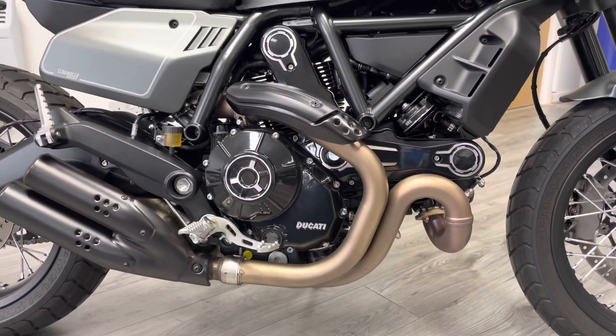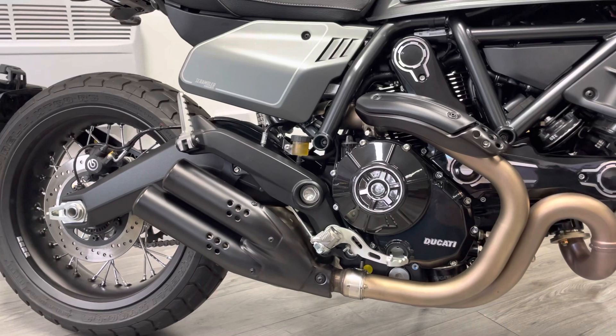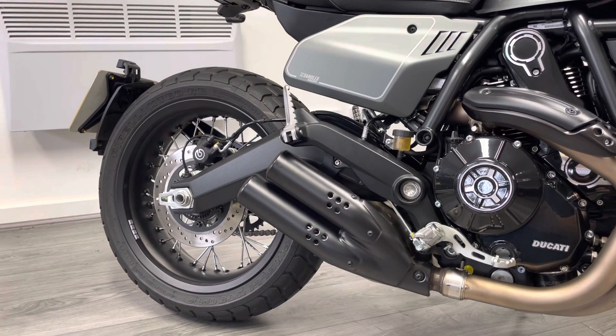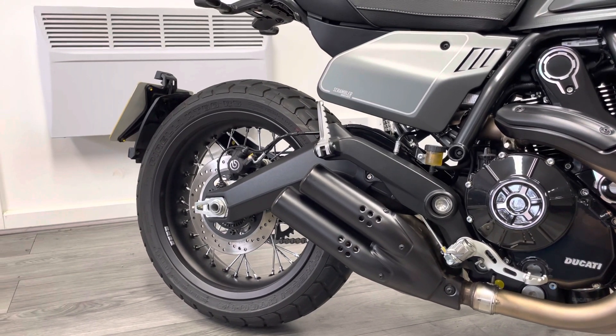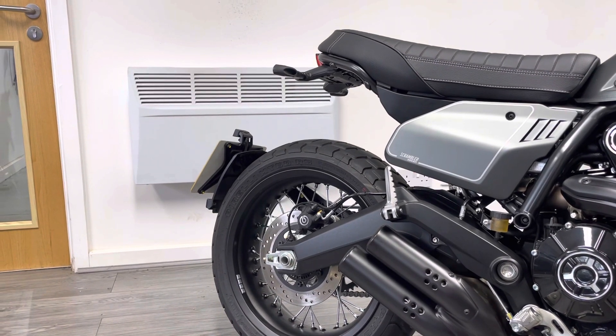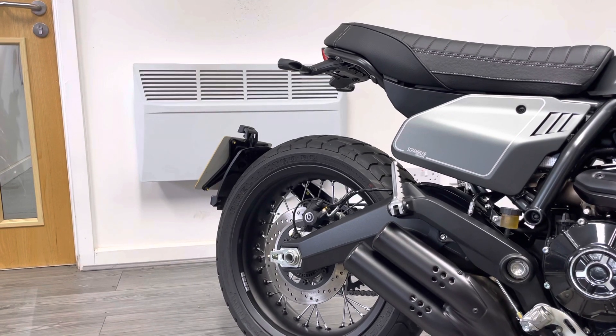There's no pitting on the front end or stone chips. These are the standard shotgun pipes — they're quite quiet, so you might want to look at an alternative to bring out some of the V-twin growl. Everything on the bike is completely standard. You've got the LED indicators on the back.